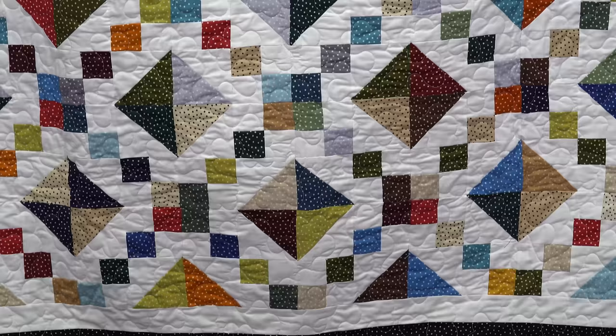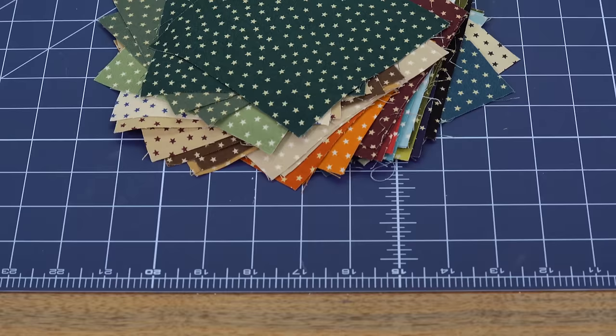Hi everybody, it's Jenny from the Missouri Star Quilt Company. Take a look at this quilt behind me. Isn't this fun? It's a great quilt. Easy project — you're going to be surprised how easy.